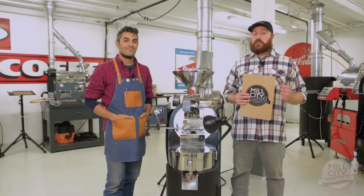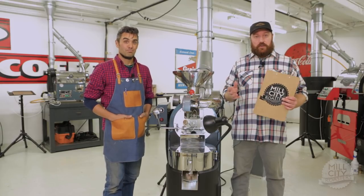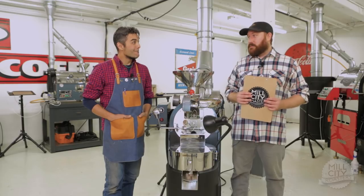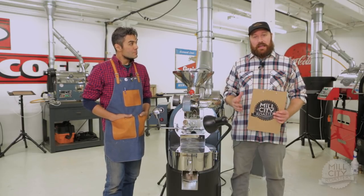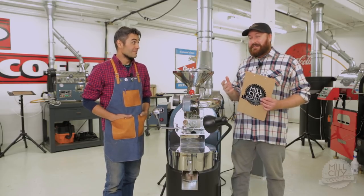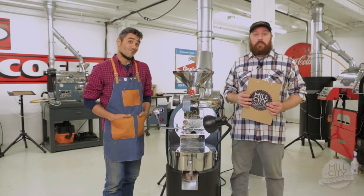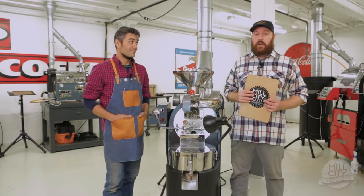Welcome to Mill City Roasters. We have a very short video for you today on a very important topic. This is a trick that will hopefully help you in your roasting business. It's kind of one of those tricks similar to testing whether a cake is done by sticking a toothpick into it. It may seem like it's kind of low-tech, but it's actually a really good insight into the system that you're roasting your coffee in.